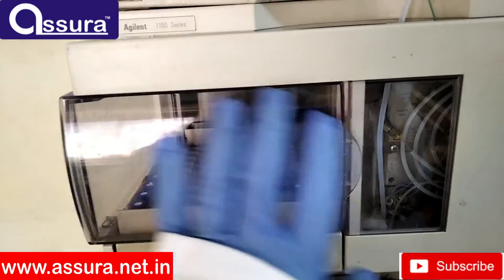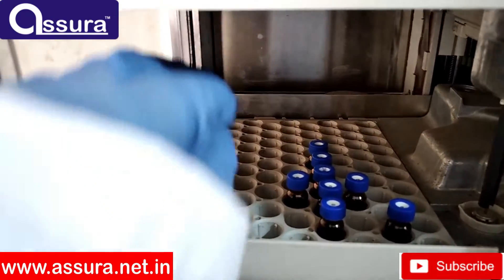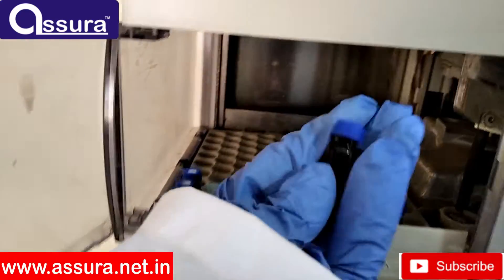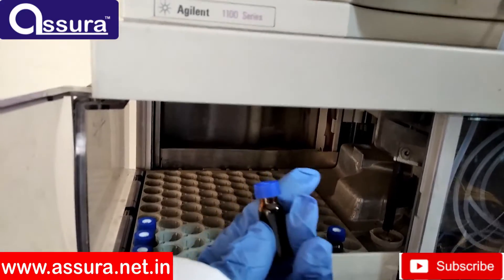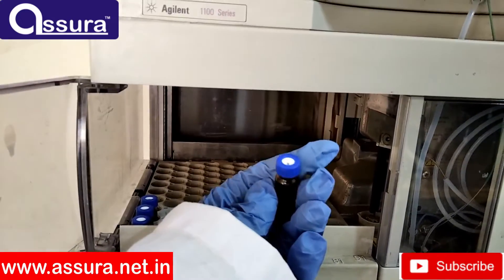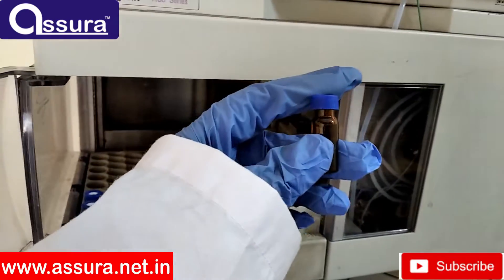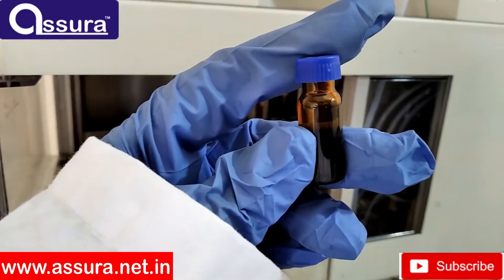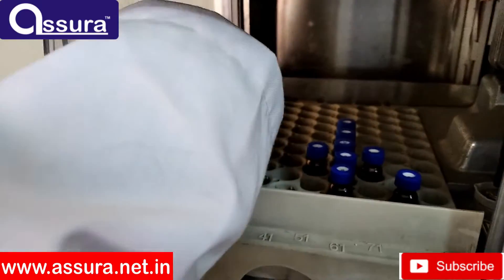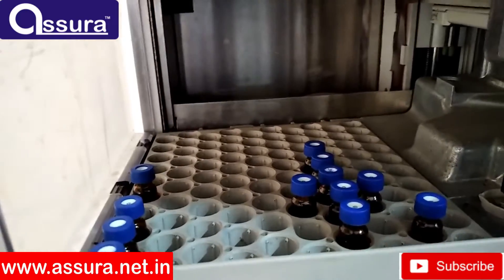Now the vials. These are the HPLC vials which have a capacity of 2 mL. These vials are transparent and in amber color for light-sensitive samples. These vials have a blue color cap with a septum to close the vial. Sample solution is filled up to the 1-point alignment of the vial to avoid bubble formation. Many companies use this vial for one-time analysis to avoid contamination, but it can be reused after washing.